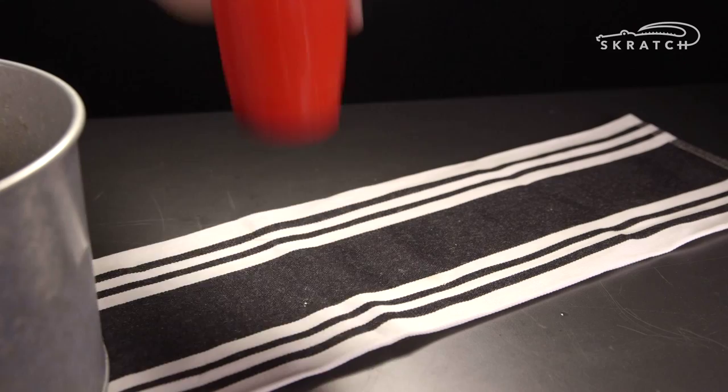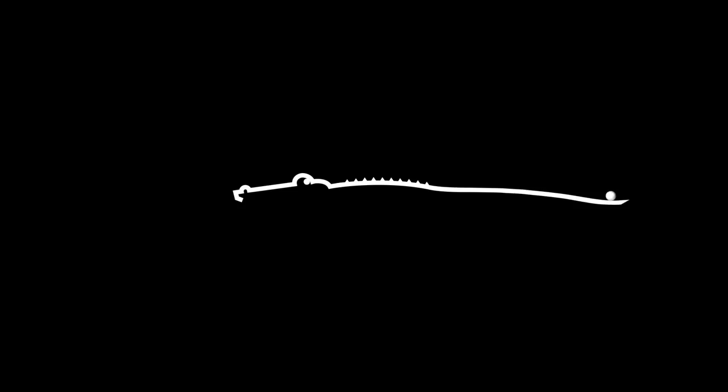Add some ice and stir it with a big old spoon. There you go, the funky monkey. I mean, every time you make it, it's a little different.